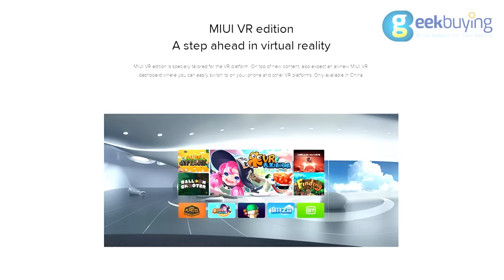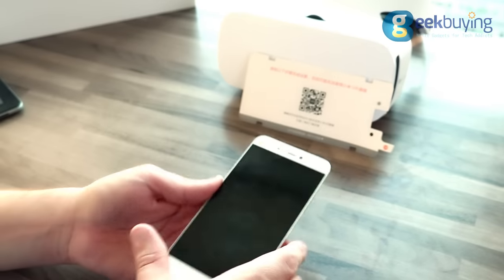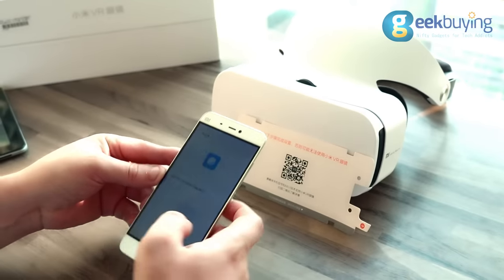The worst part is that it only works with one particular app, which hasn't been translated at least to English. Before connecting your device to the headset, you need to install the Xiaomi VR application by scanning a QR code in the manual.